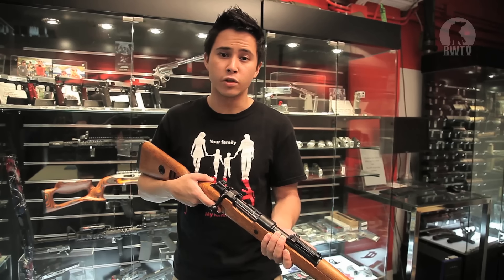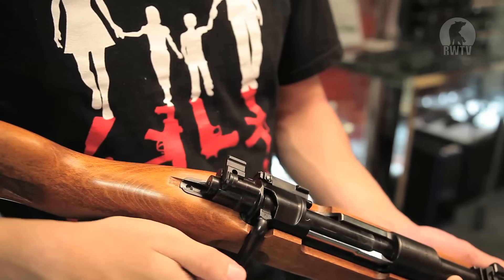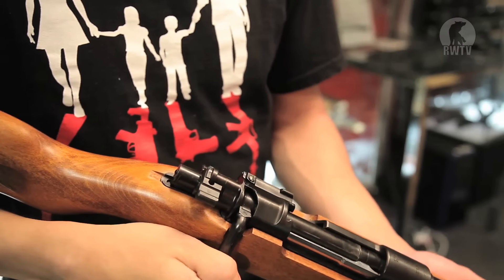The Kar98k has a realistic safety mechanism. The safety lever cannot be switched unless the striker is back. Once it is, you can flip it all the way to the other side, which prevents you from pulling the bolt back or firing. If you have it upright, you can pull the bolt back but it prevents you from firing. Flip it all the way back to fire.